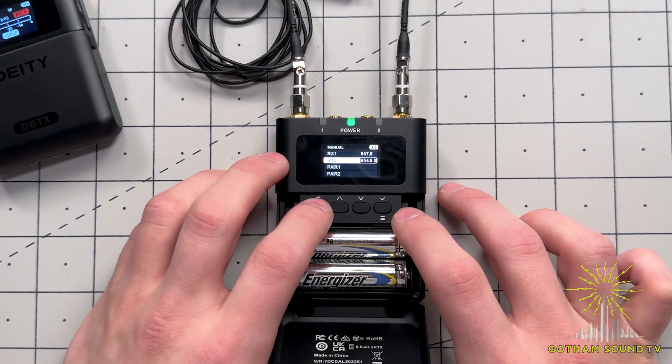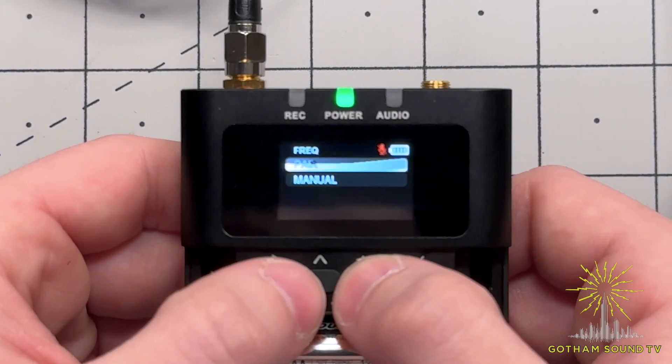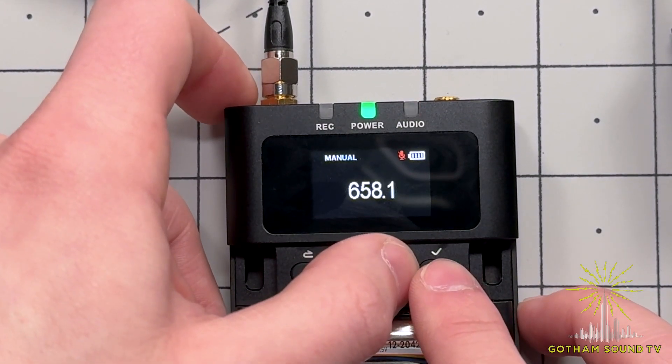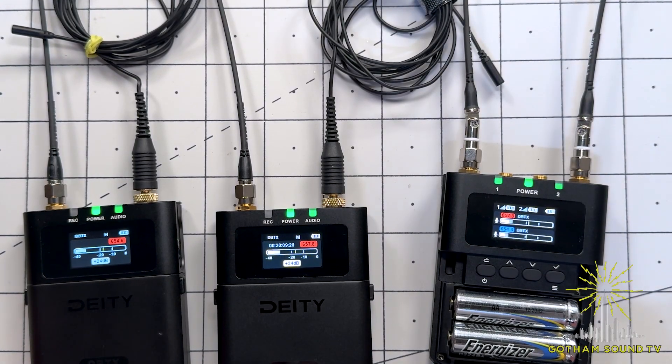Once you have it set on your receiver, we're going to do the same process on the transmitter. Go to frequency, manual, and then scrub to the same frequency. There you have it — both channels are now receiving input from our transmitters.